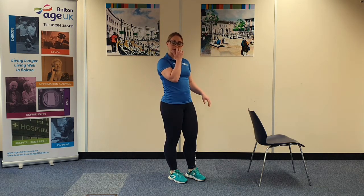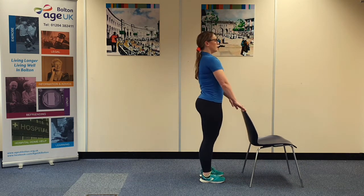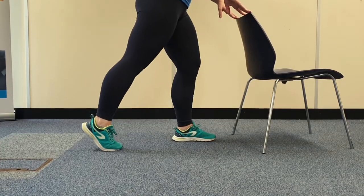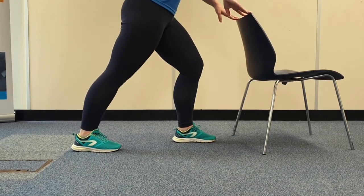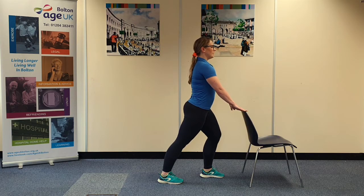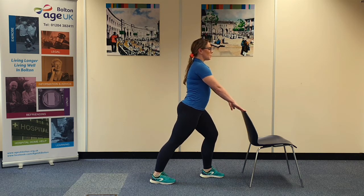Again, we can use a chair for support if need be. Feet hip distance apart, lifting up tall through the centre. You're going to step one foot back, press the back heel into the floor, bending the front knee. Toes are pointing forward and parallel and you should feel a stretch into the bottom of your calf. If you can't feel it, you can make that stance a little bit wider. We're holding each stretch between 10 and 30 seconds.